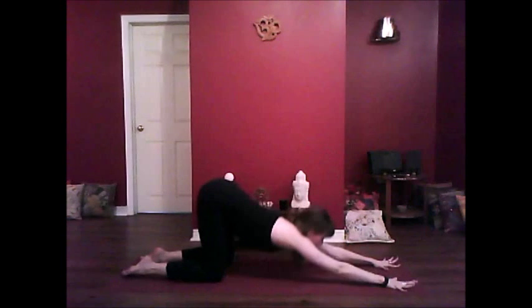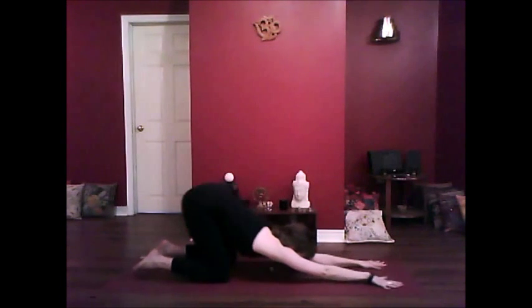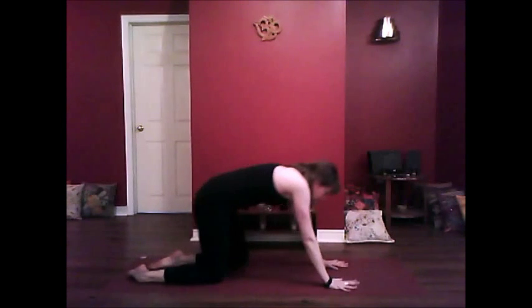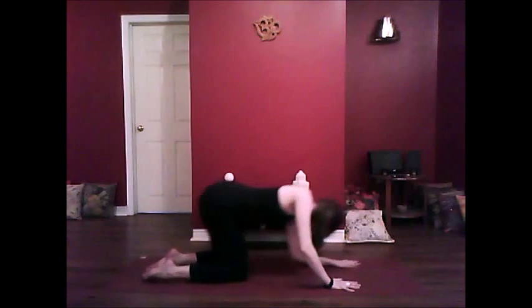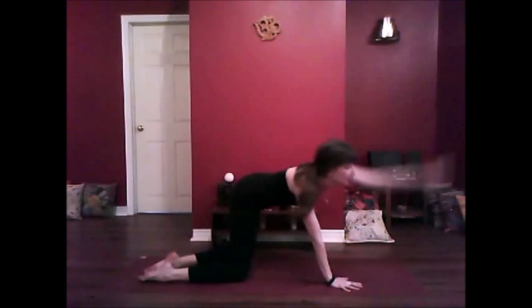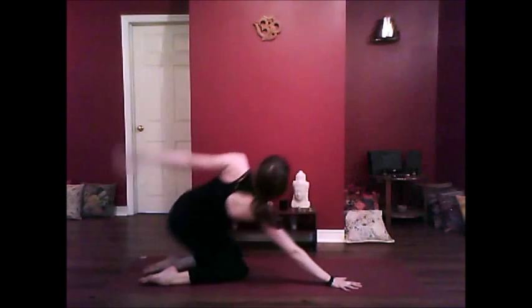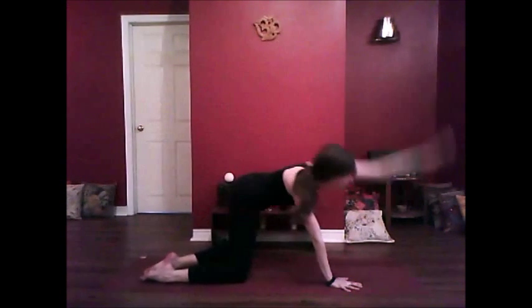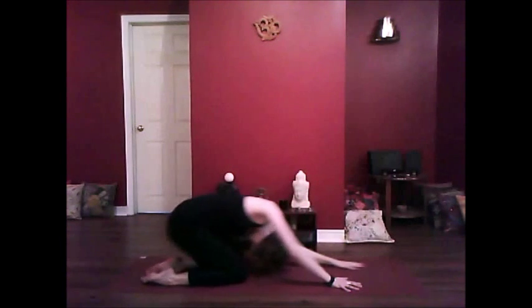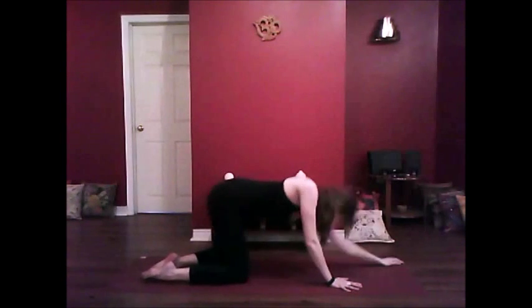Stretching your arms forward and release — your heart down towards the mat. And sliding the hands back towards you, all fours, sit back into the heels. Inhale, draw the left arm back now, exhale, circle the arm up and around. Inhale, exhale — getting the whole body into that movement. Exhale, and one more breath.